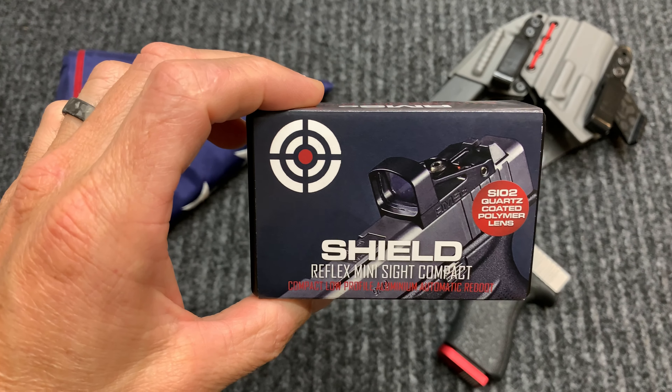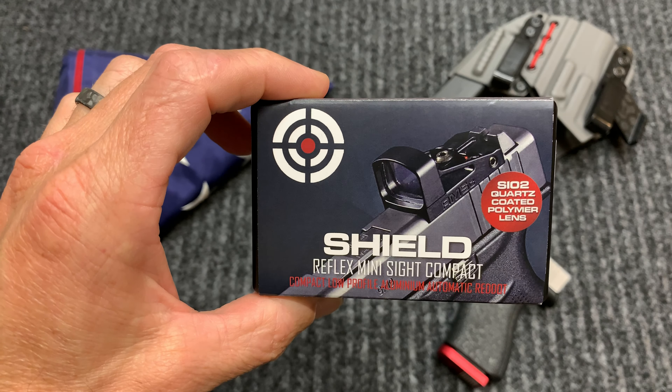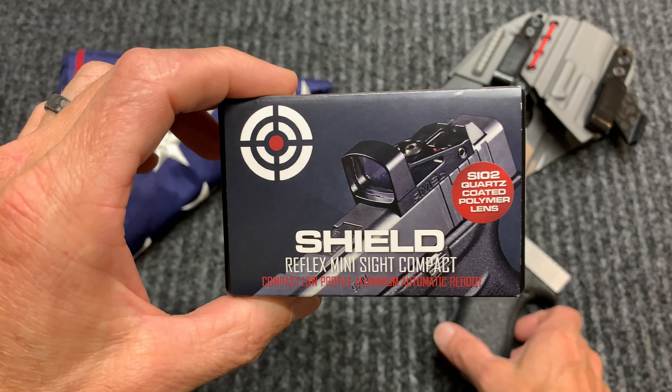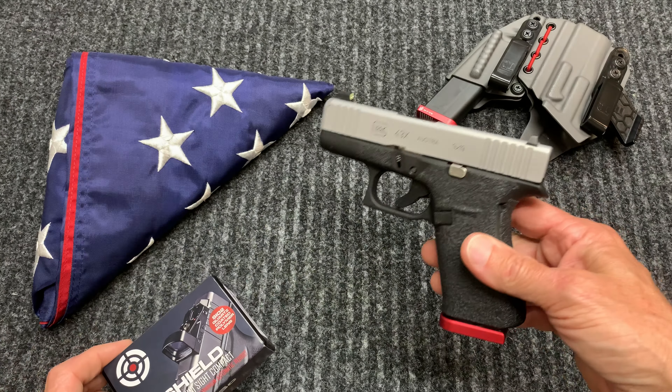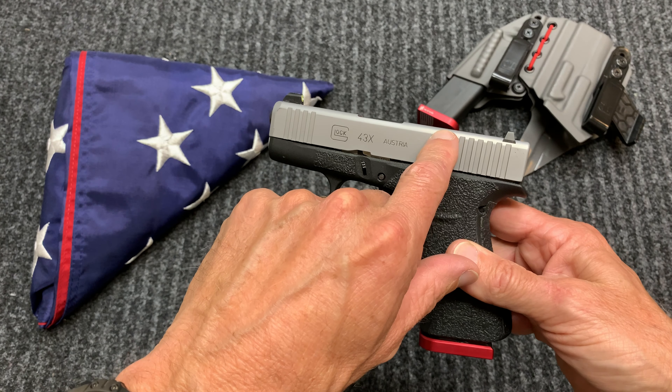This is the Shield RMS Reflex Mini Sight, made for a compact style gun or a single stack gun. It's going to be going on my Glock 43X. I'm going to be having it milled out in about two days.